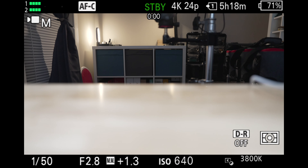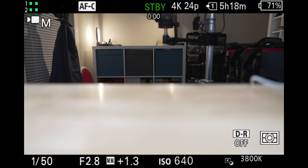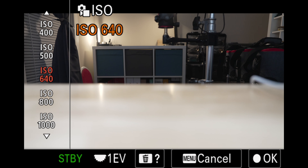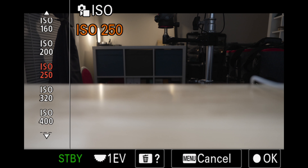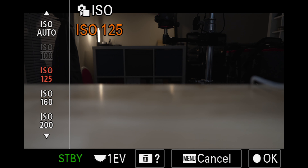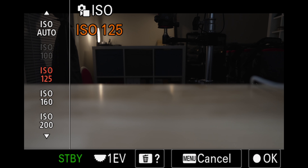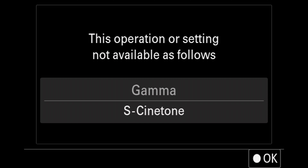The first thing we're going to want to do is determine how to find the low or base ISO, and this is going to vary slightly depending on the picture profile you're using. Here in video mode, we are currently on the S-Cinetone picture profile, also known as PP11. When we go down to find the base ISO, S-Cinetone's base ISO is essentially the lowest ISO value the camera will allow us to select, which is 125 — if we attempt to choose anything lower, the camera simply won't allow it, at least in this picture profile.